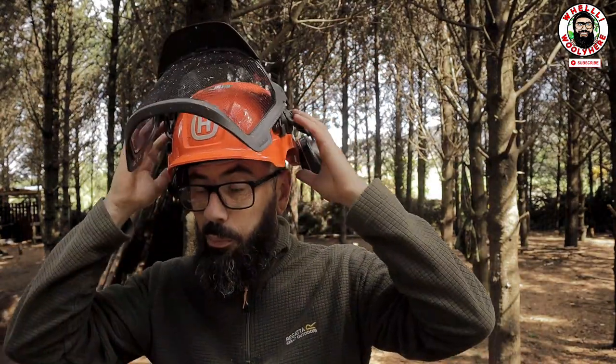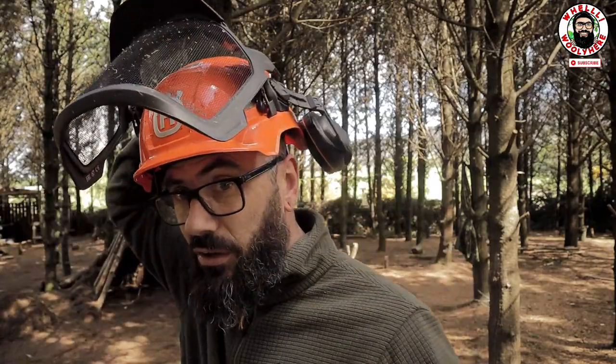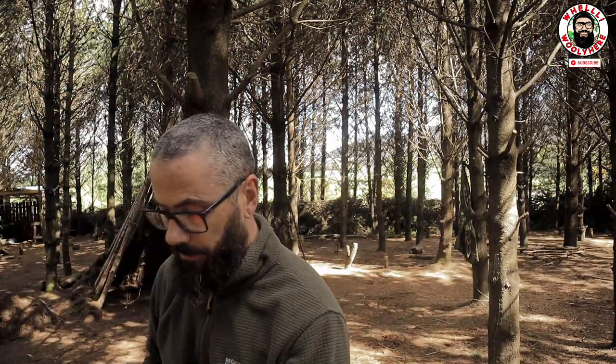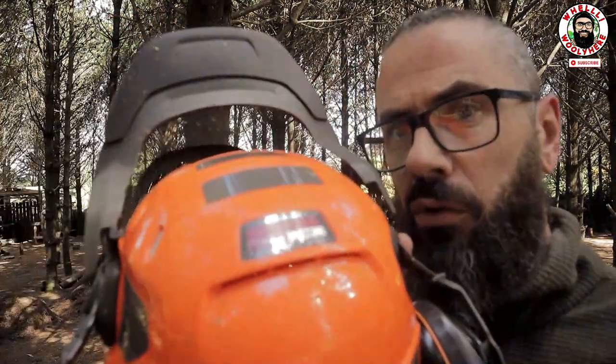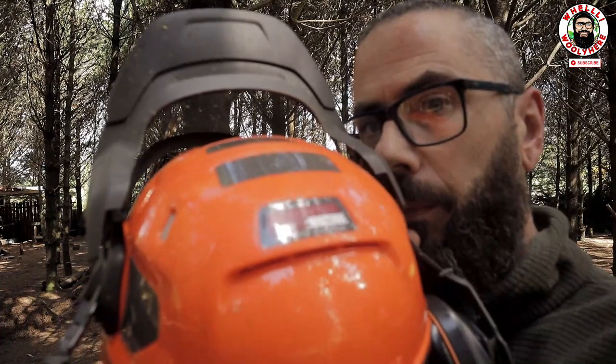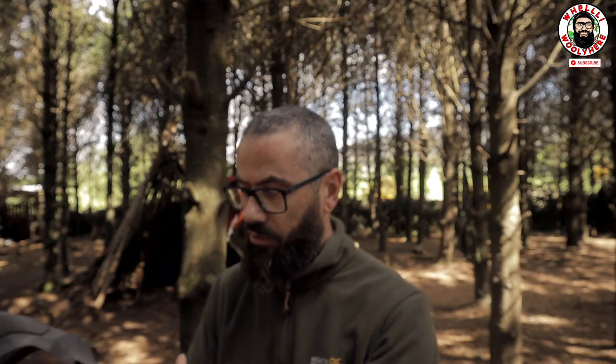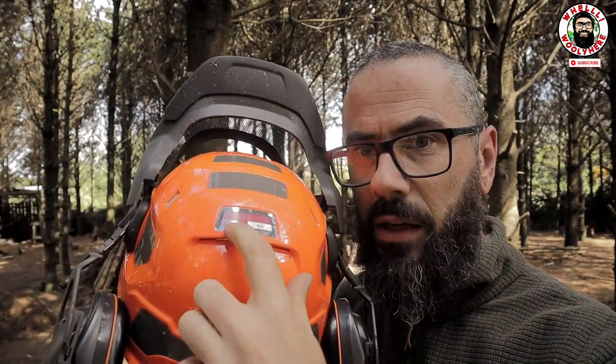Guys, the plastic is really nice, it's got nice graphics, and it has this UV indicator at the back, plus reflective stickers. The UV indicator means that if you're wearing your helmet out in the sun all the time, the sun will actually make the plastic brittle and unsafe. So when this sticker wears down, it means it's time to get a new helmet.